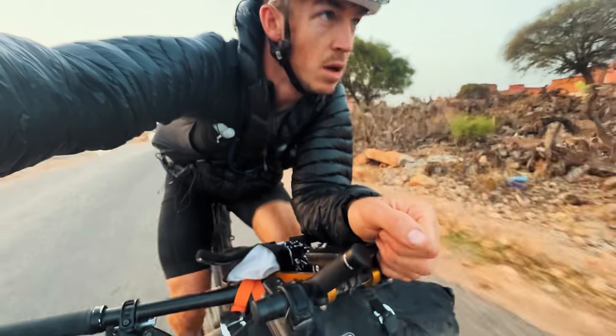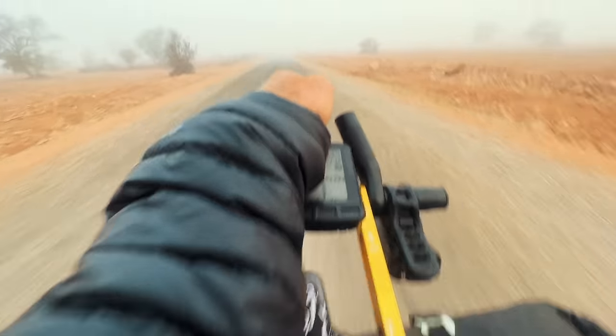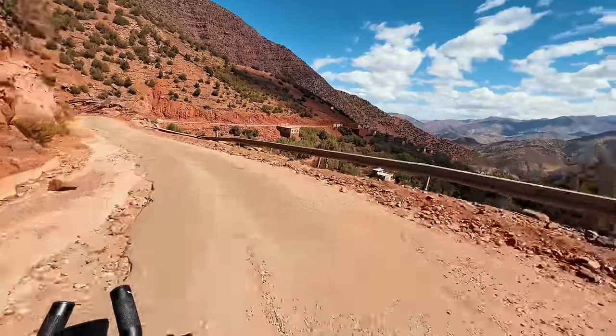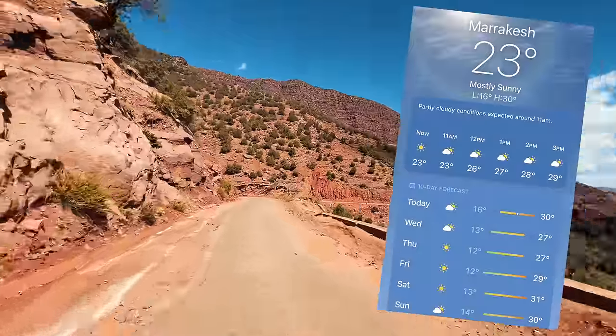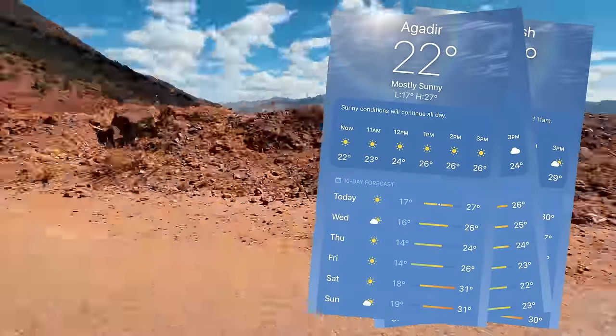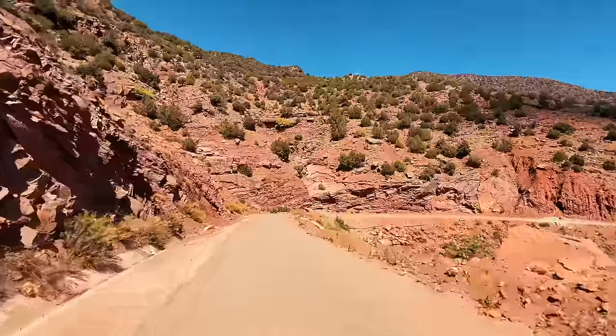Moving on to clothing for the Atlas Mountain Race — the weather conditions in the lead-up were forecast to be between about 10 degrees and 32–33 degrees Celsius. So I knew I'd be fine with mainly summer kit plus a few extra accessories.